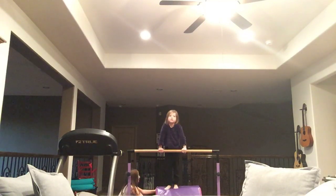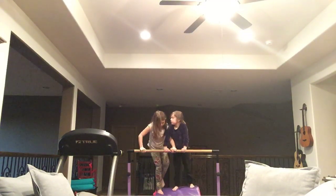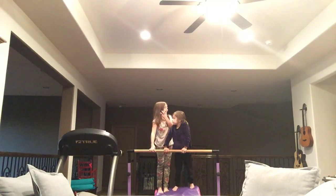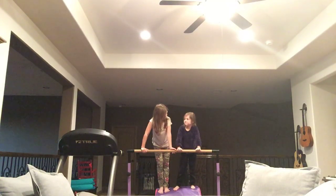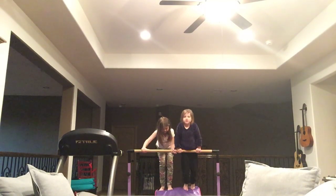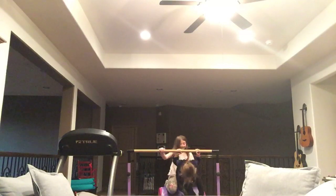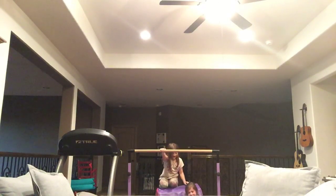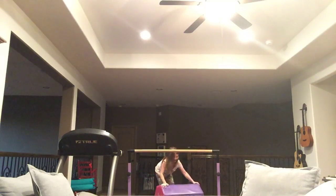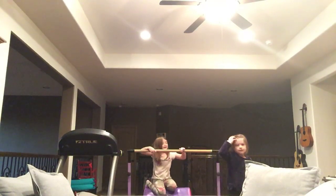We'll do two more rounds and then we'll do a video. Once all your arms and your legs are out, that means that person is out. You need to touch the mat — so that leg is out. My whole body is out. Now my legs are out. I'm getting out of the mat. Yay, I win!